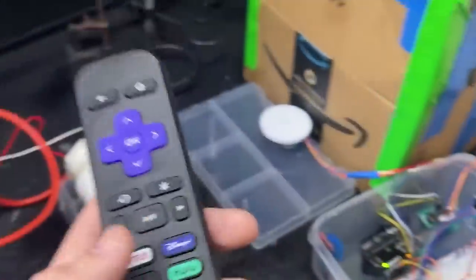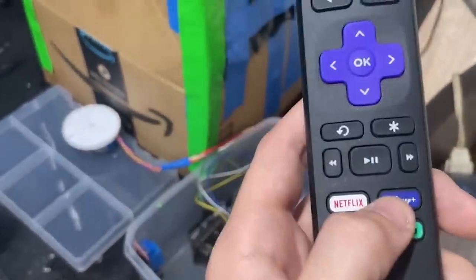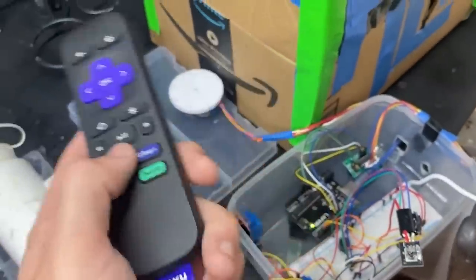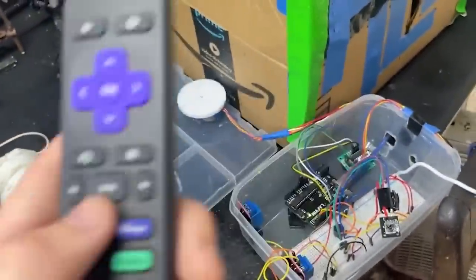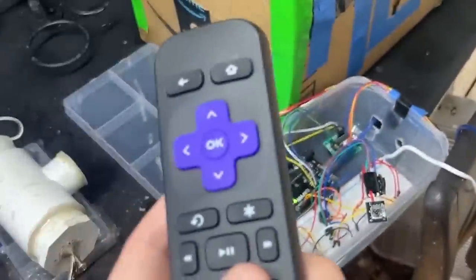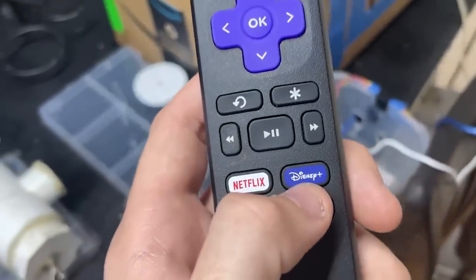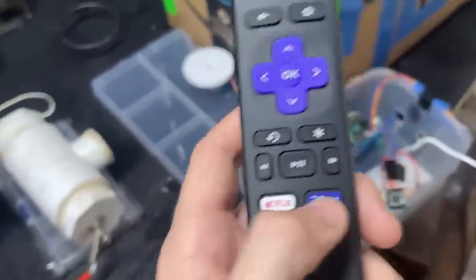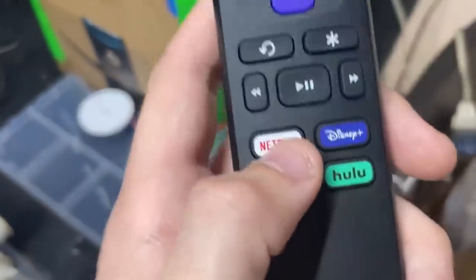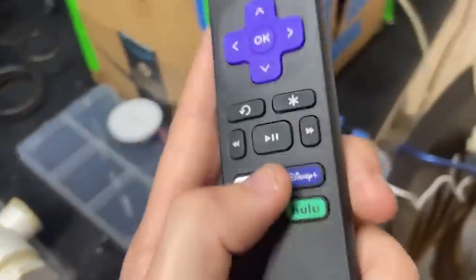I'm going to show you this thing working without the x-ray tube going first. The Netflix button does 45 x-rays for a full 360-degree rotation — 8 degrees each rotation. The Disney button does 90 x-rays at 4 degrees each rotation for a full 360. The Disney mode gives better quality CT scan results but takes longer and the tube gets a lot hotter, so you need larger breaks in between. The Netflix mode is shorter with less breaks needed.